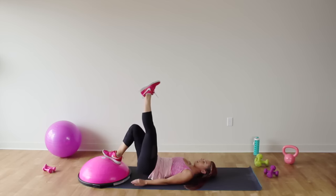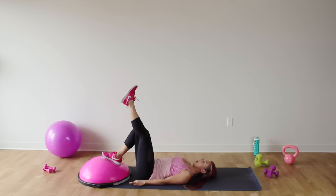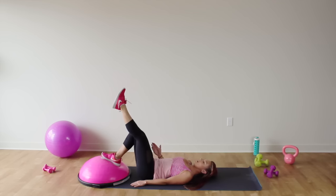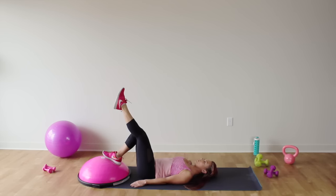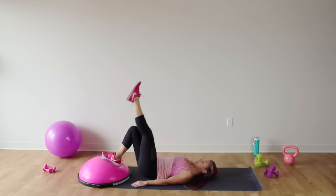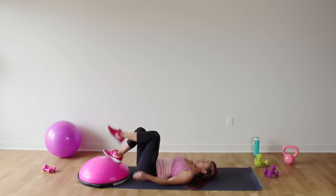Extend the other leg straight up, readjust if you need to, press that right foot down and lift. Engaging the booty — make sure that the knee of the working leg stays in line with your hips. Other leg straight up towards the ceiling, hips nice and parallel to the floor. Squeeze, exhale as you lift. We have five more — you can do it. Press, three, two, and one.